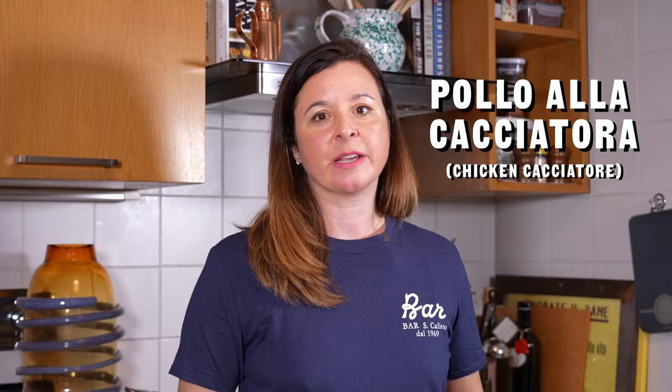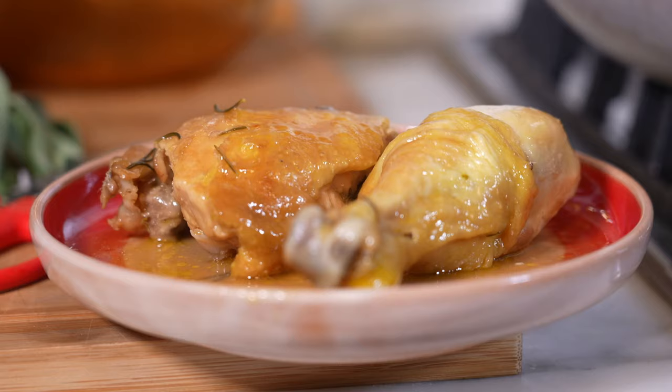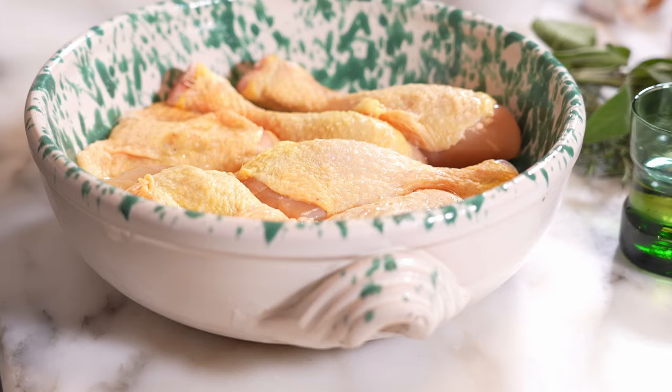I'm Katie Parla and today we're gonna make pollo alla cacciatora, or chicken cacciatore as we say in my parts — aka New Jersey — but I live in Rome now, so we're gonna do it Roman style. If you grew up with an Italian-American version, you're probably asking where are the tomatoes, the peas, the carrots, the mushrooms? We're just focused on the central and southern Italian components.